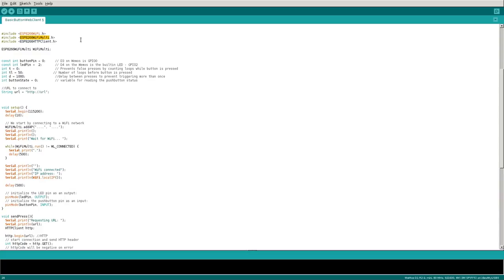We're only going to be connecting to one access point in this video, but you could theoretically set this up so that if you're at home the module connects to your home network, and if you go to work it connects to your work network. You set a list and it'll look for all the access points in that list and connect to one of them. We also include the HTTPClient header because we're going to be requesting stuff from a web server.